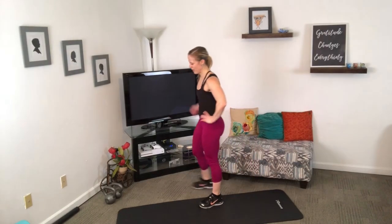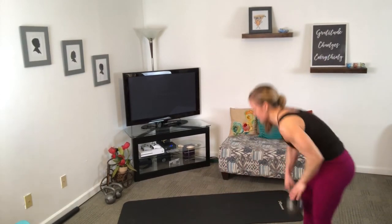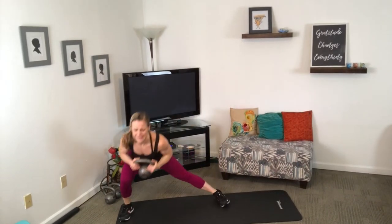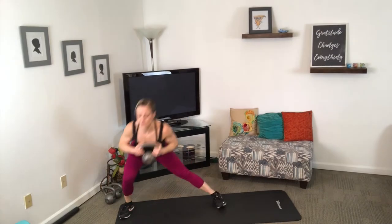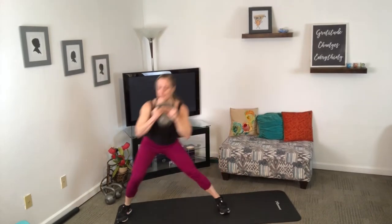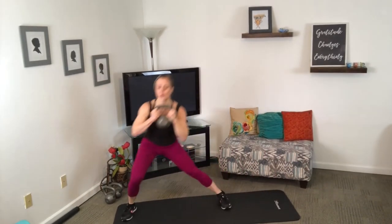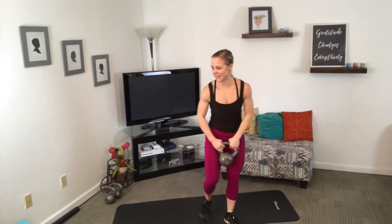We are back to the beginning — side lunge to plank jack. Can you breathe it out? This is your workout, make sure that you're ready to dive back in. I'm getting my 20-pound belt back. If you don't have a lot of weight, go for greater speed or greater range of motion — one of those two to really challenge yourself.